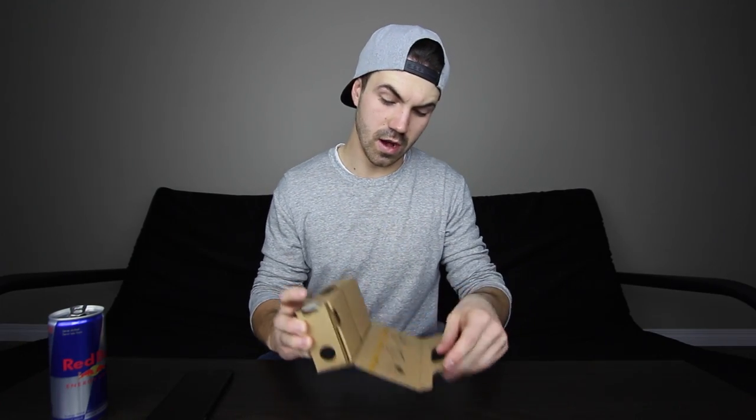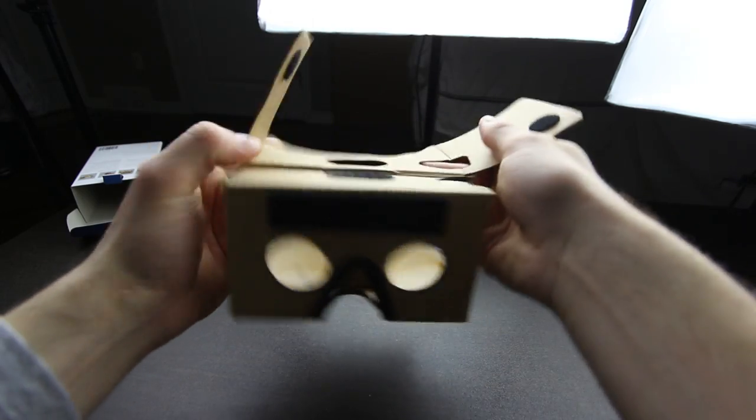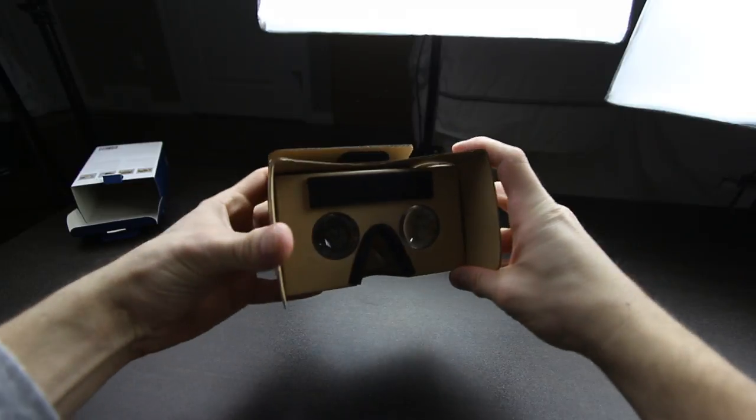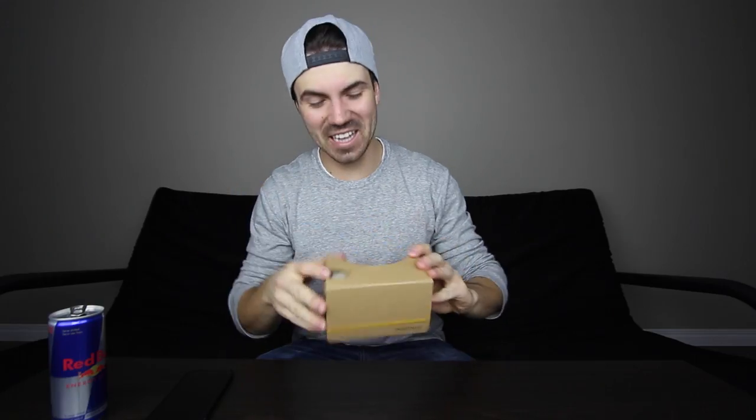To get it flipped into position, velcro up like this — and this kind of just folds into place. Velcro down. Wow.